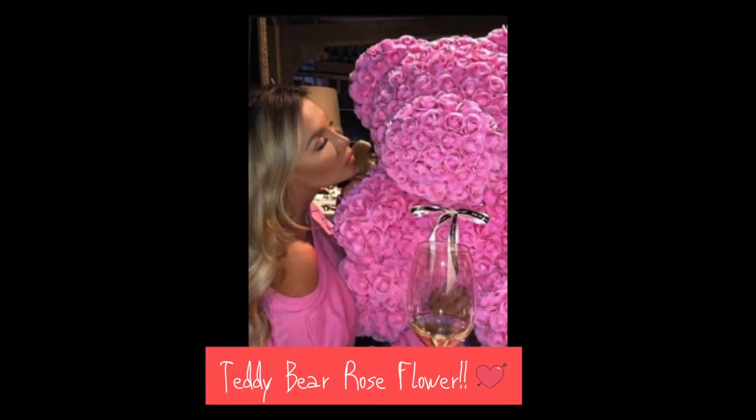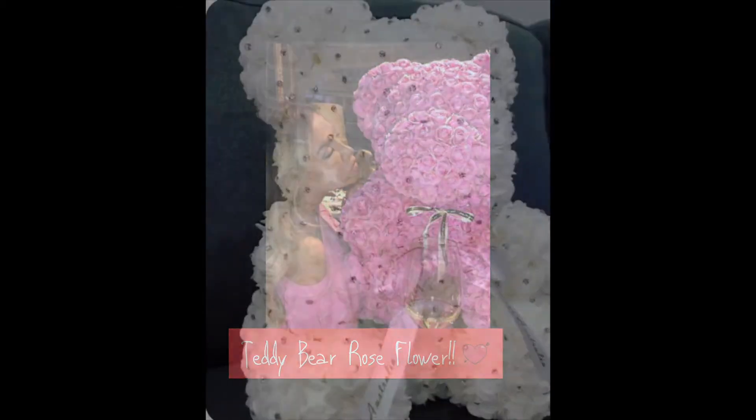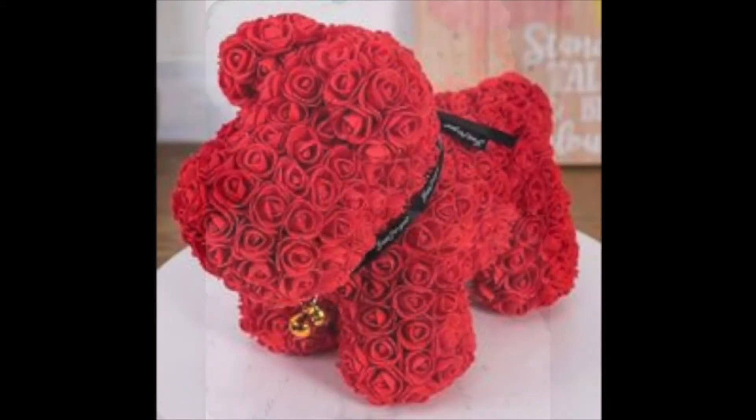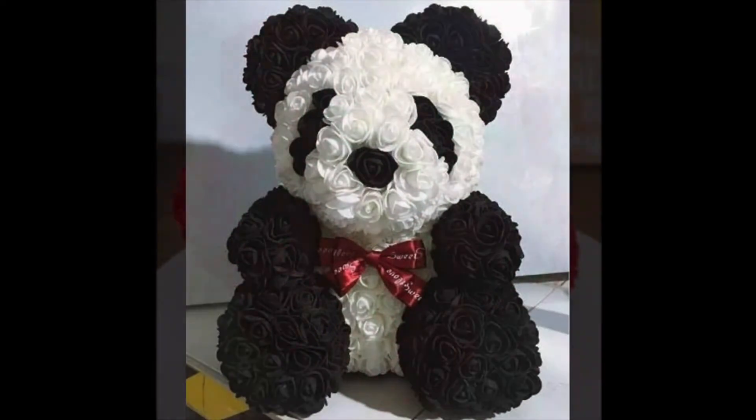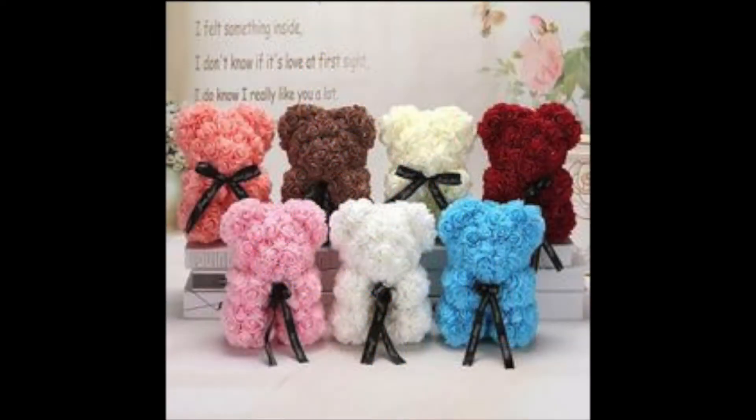Last year for Valentine's, I showcased these beautiful bears made out of roses. They have the bling ones, and they also added a dog and a panda to the mix. These are so cool to get, and also to give, on Valentine's Day.